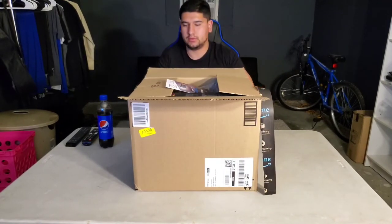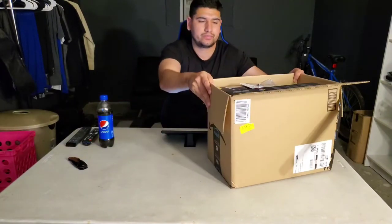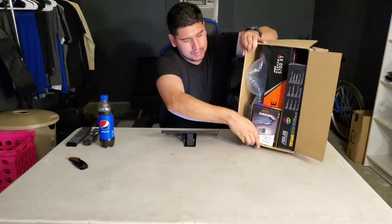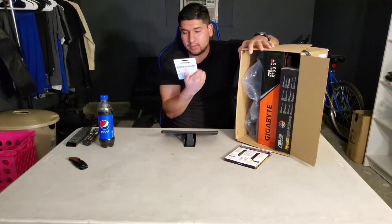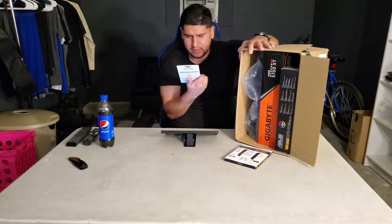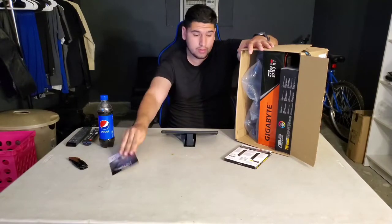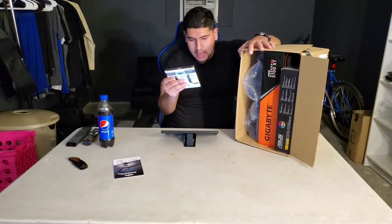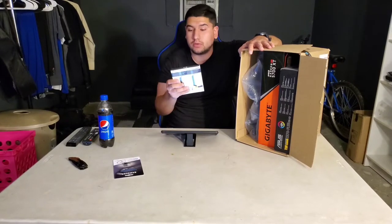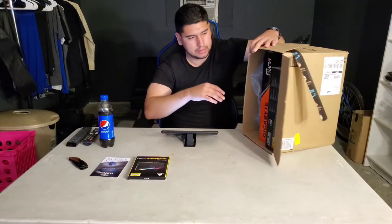This box is really full. I can see the Samsung expandable storage — the Samsung Fit Plus 32 gig model, up to 200 megabytes per second. This is also the RAM — Corsair IQ Vengeance RGB Pro, two sticks of 8 gigabytes, total of 16 gigabytes, 3200 megahertz RAM.